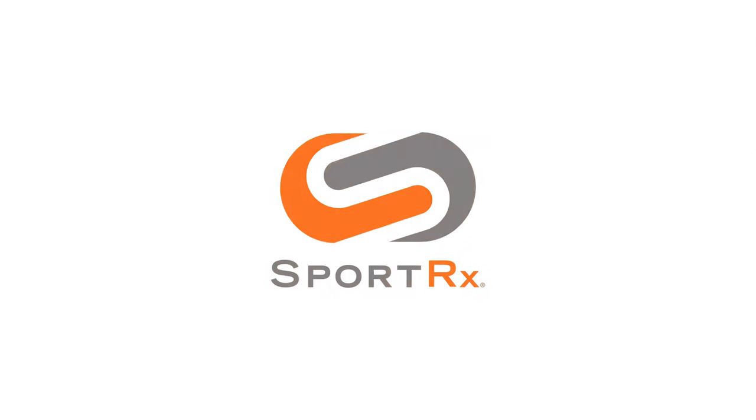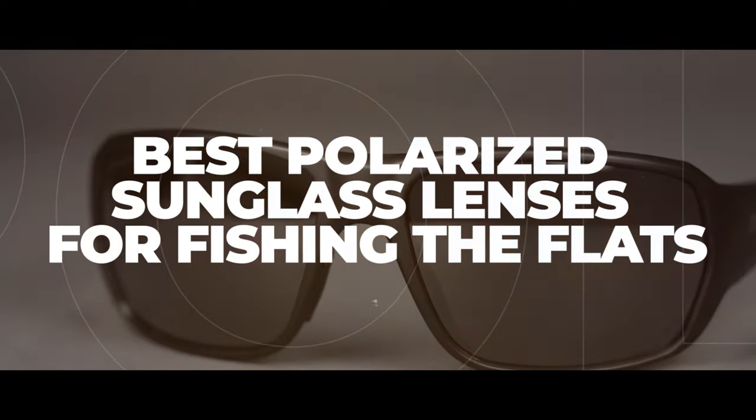If flats fishing is your thing and you're not sure what kind of lenses to get in your sunglasses, you are in exactly the right place. Stick around. Hello and welcome. I'm iGlass Tyler. Today we're going to be covering our top picks for polarized lens colors for flats fishing specifically.